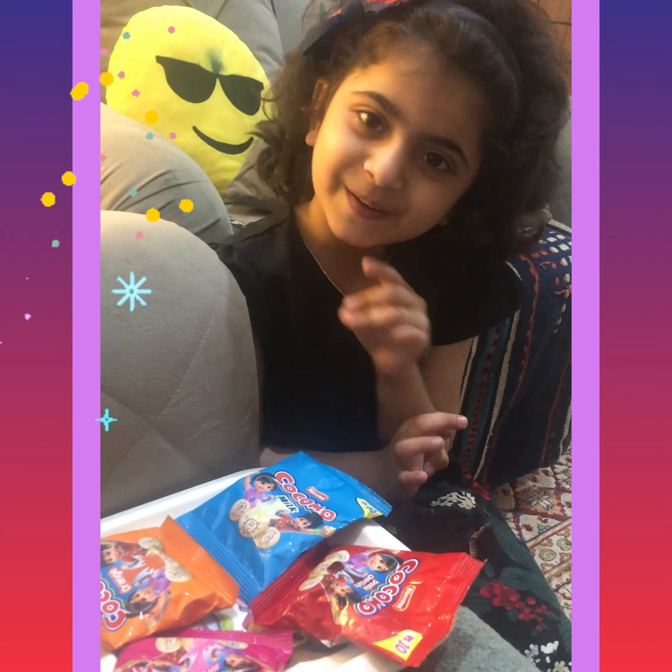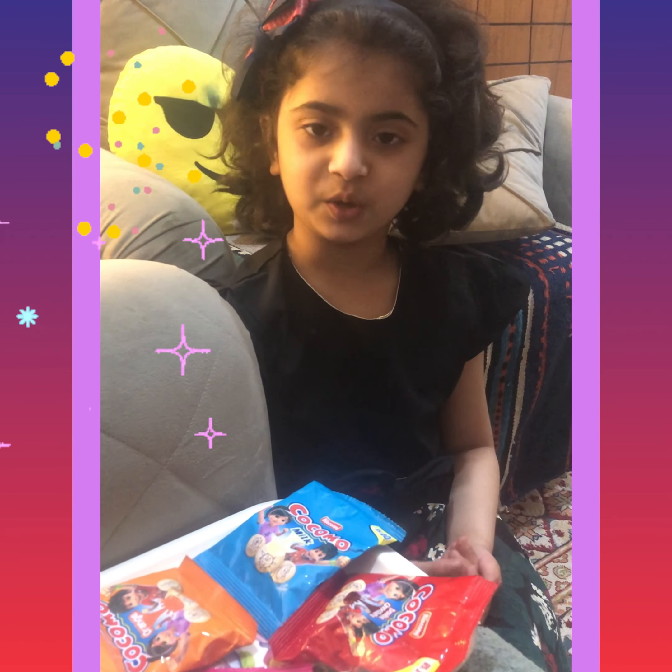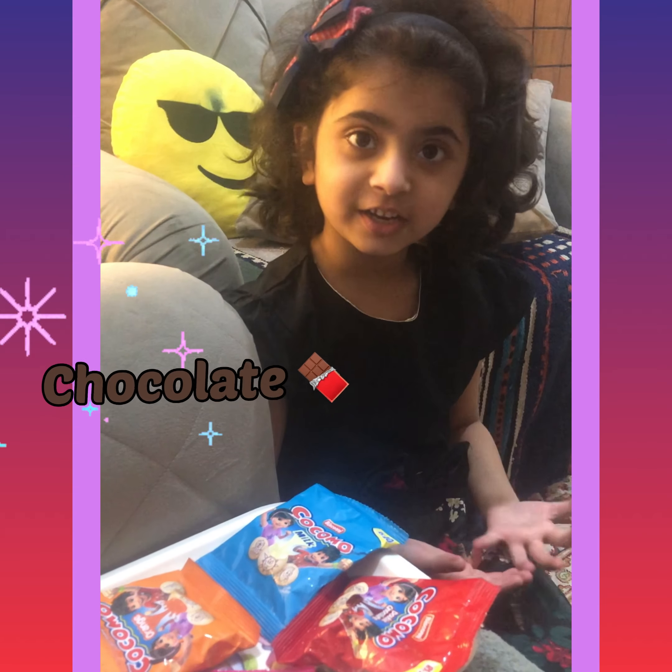Hello everyone, how are you? I am giving you a sweet, sweet, sweet review. The review is Kokomo.